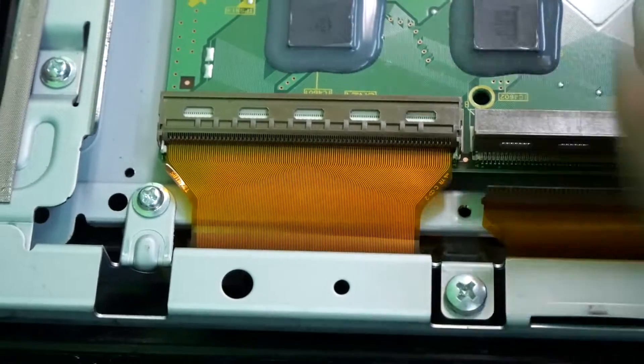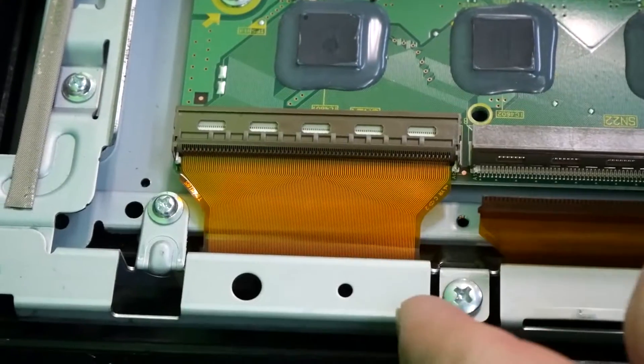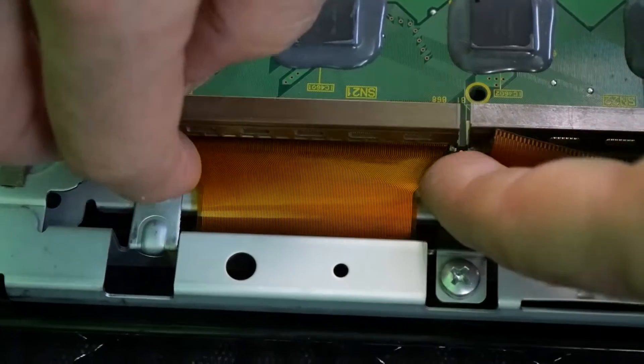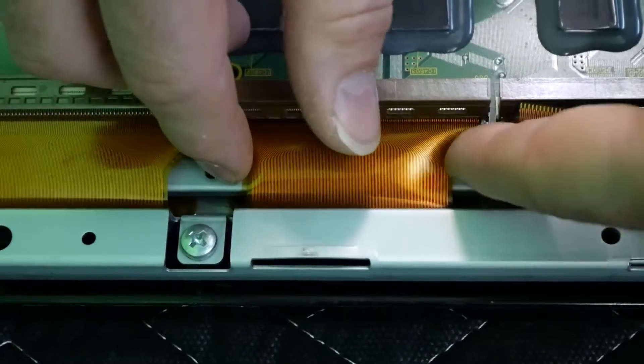If the ribbon is not inserted far enough, you'll get a bunch of lines on screen. So if you do have lines on screen, just identify where that line is, which ribbon it connects to, and that's going to be the ribbon you'll need to reseat. We'll just keep going down and wiggle each one in.